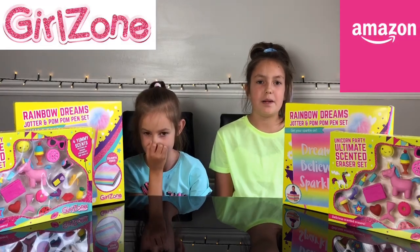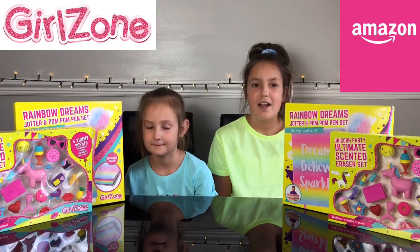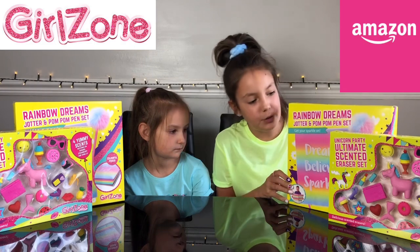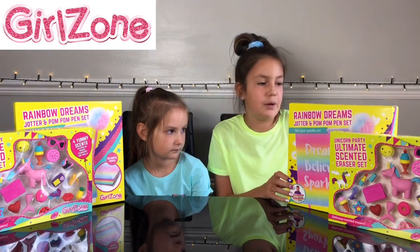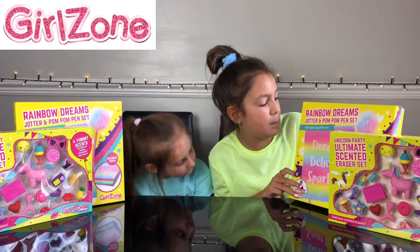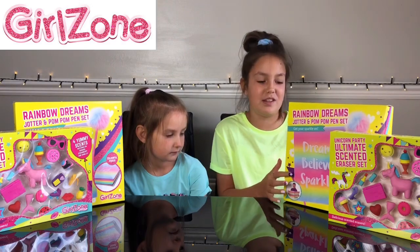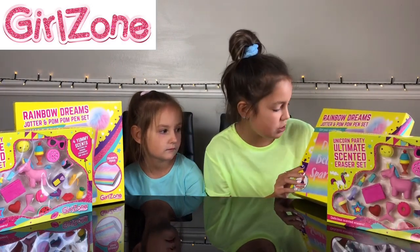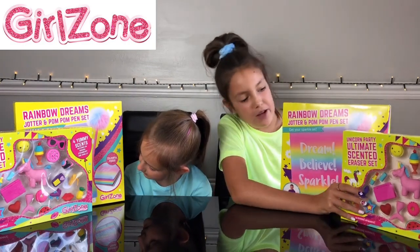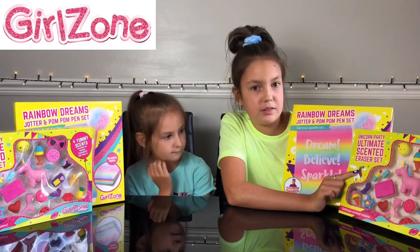Hi everyone, it's Summer and welcome back to the channel. Today I'm with my little sister Georgia. We are going to be reviewing two Girls Own packs each. Me and Georgia each have the Rainbow Dreams jotter and pom-pom pen set, which says 'Get your sparkle on,' and it says 'Dream, believe in sparkle.' We each also have a rubber pack which says 'Unicorn Party Ultimate Scented Eraser Set.'